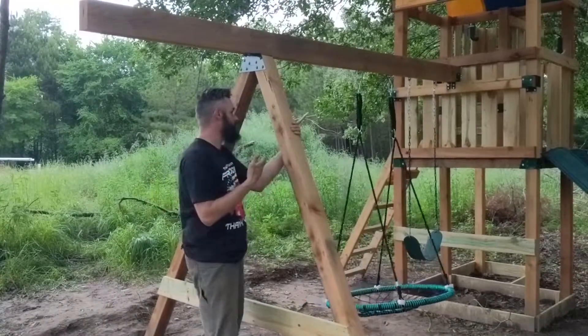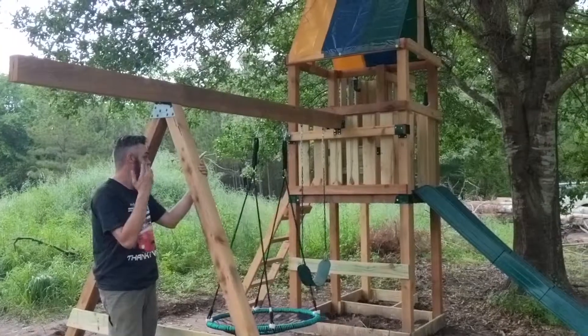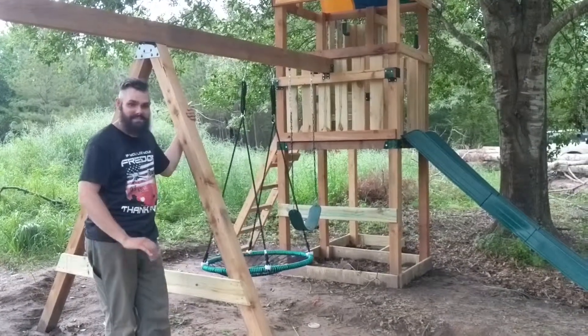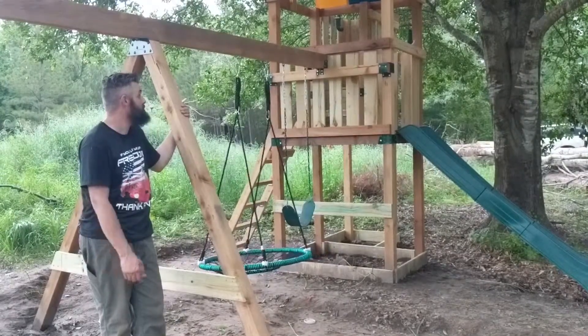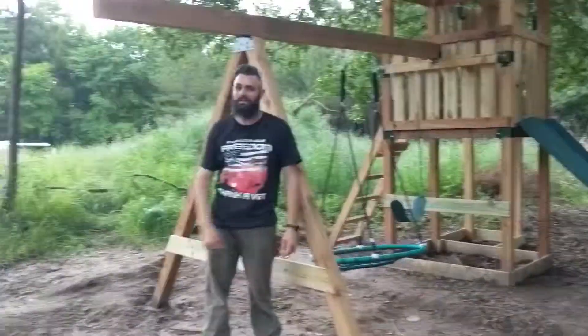We finished the play structure! There are a couple little things here and there we still need to add, but it is standing, the slide works, and it is safe for the kids to play on. It's been a very fun project - a very cool way of doing something and it worked really well. Should be fun - gives the kids something to do while we're building the house right over there.